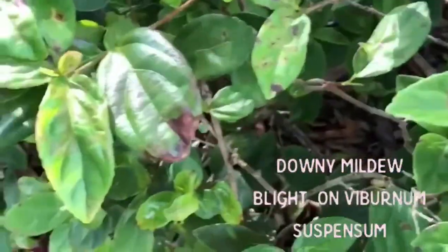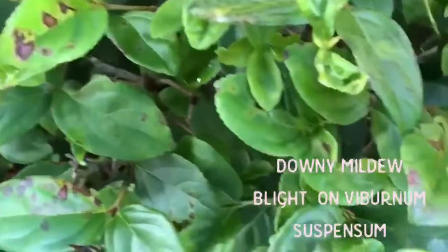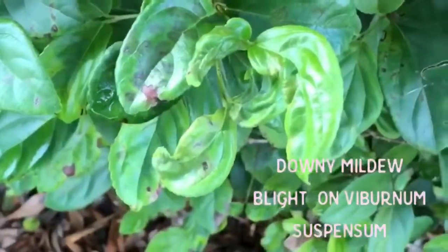It starts off as a spot and then it enlarges, shrinks everything up, shrivels it up, and eventually will cause leaf drop.